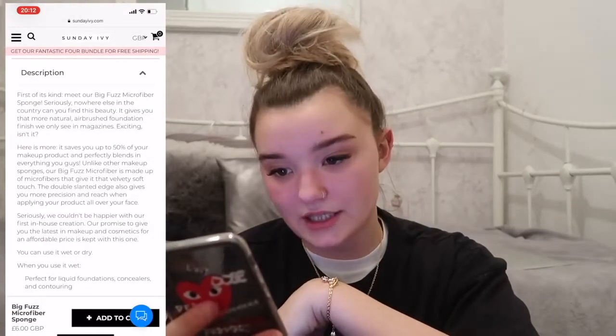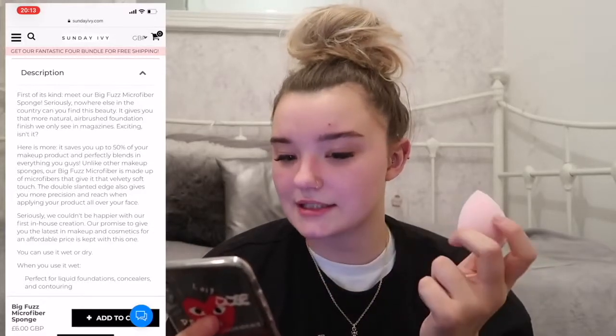Seriously, nowhere else in the country can you find this beauty. It gives you that more natural airbrush foundation finish we only see in magazines, saves you up to 50% of your makeup product, cruelty free, never tested on animals, latex free and vegan. What I'm going to do is do half of my face with a normal sponge and then half with this sponge.